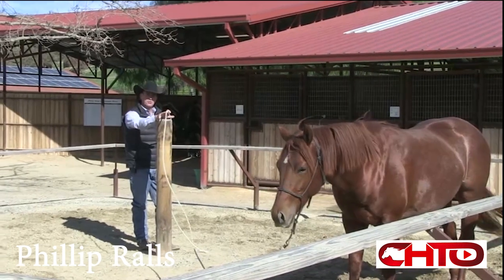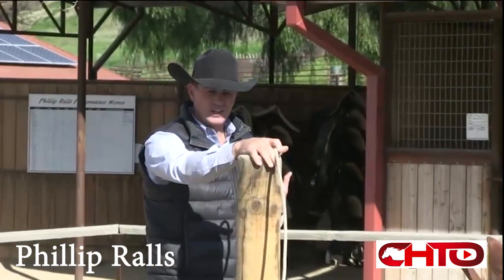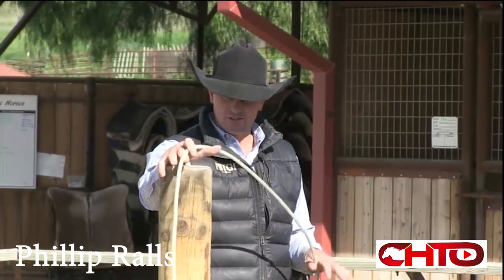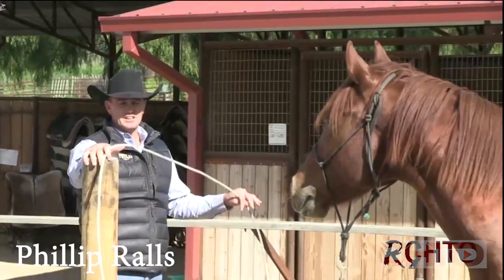If I had him in the round pen, essentially I'm going to be the post and I'm going to work him around me and teach him how to be balanced on me. In the beginning stages, that's really what I work on — having him focused on me as the center point.